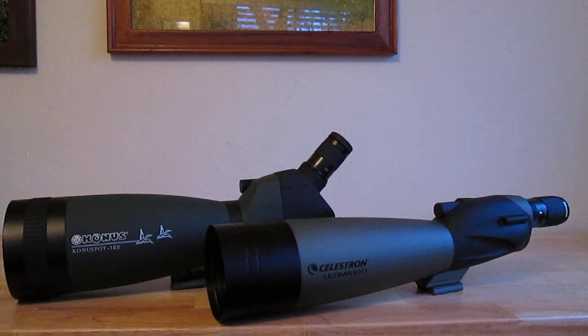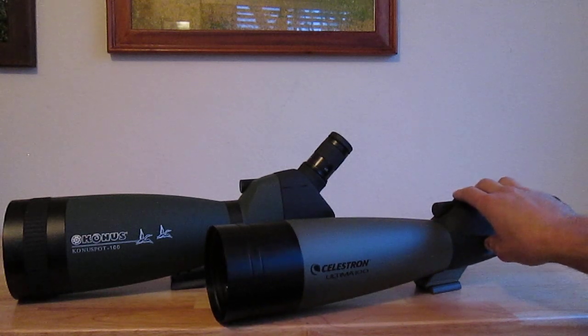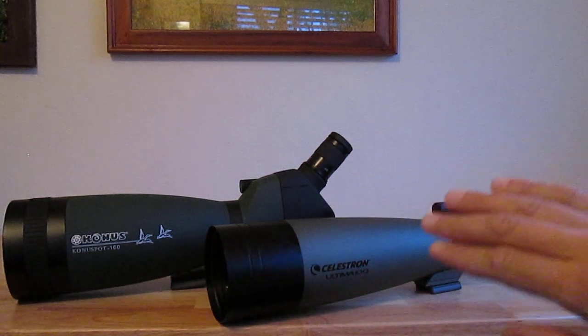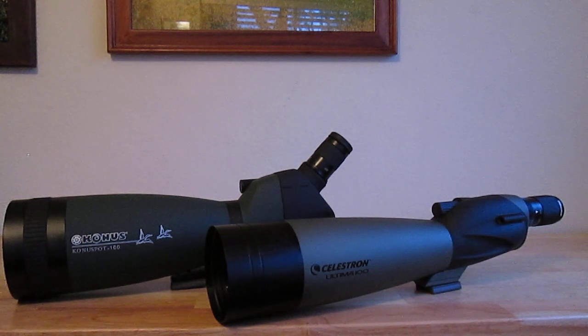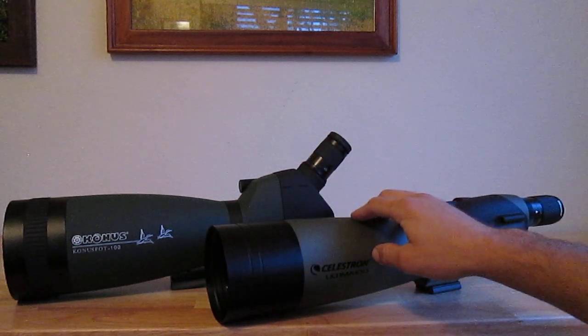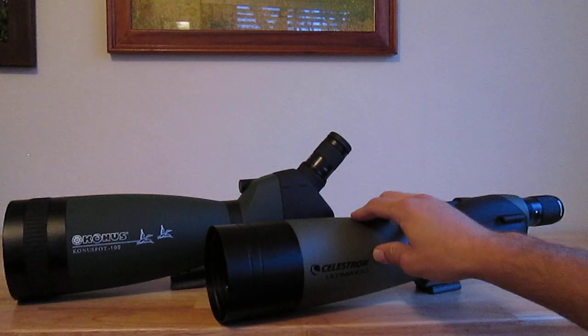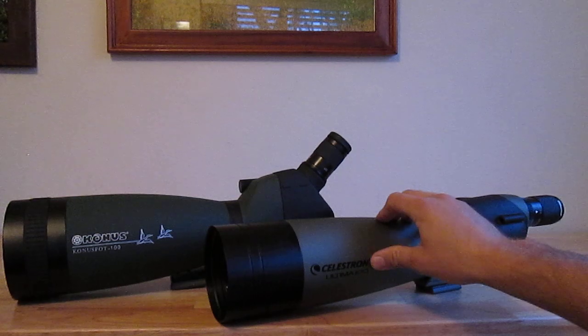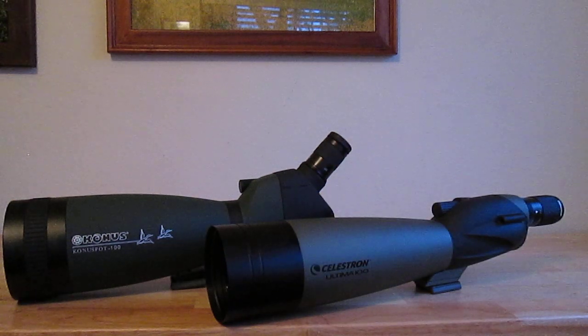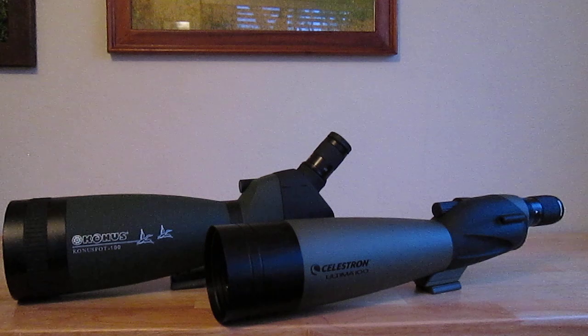However, when I was looking at great egrets out in the estuary, I noticed a lot of purple fringing on the silhouette of those bright white birds against dark mud or dark blue water in the background. The Conus definitely exhibits a lot more purple fringing than the Celestron. If purple fringing really bothers you, the Celestron definitely wins out in that category. Even at minimal power — 20 power on the Conus — you can still see a little bit of purple fringing on railings and rooftops, and it's very apparent at 60 power.